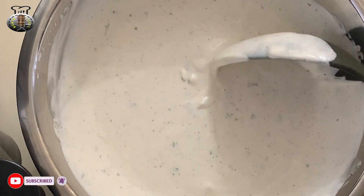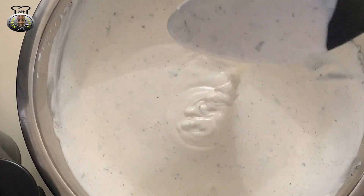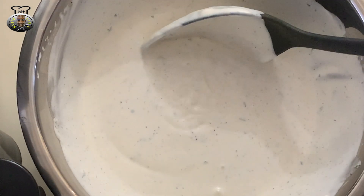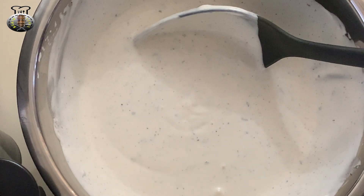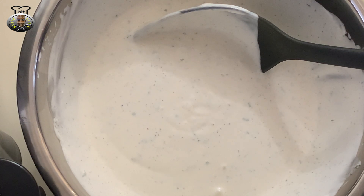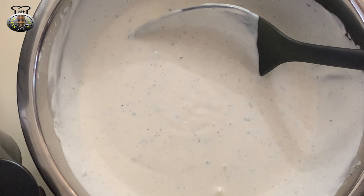All right guys, as you can see my halal white sauce is looking pretty good right now — very thick, as it should be. This white sauce is traditionally used over chicken over rice, lamb over rice, or falafel over rice. This is used as a garnish, the same way you would use ketchup, hot sauce, or barbecue sauce.